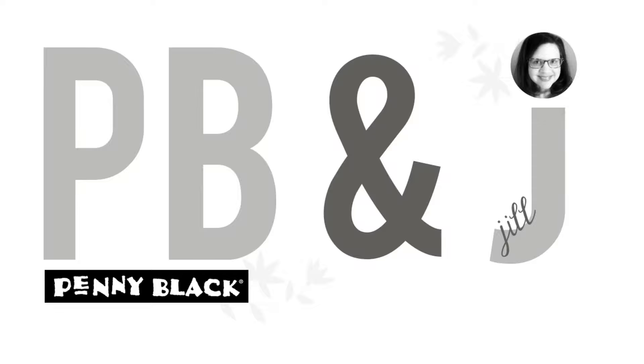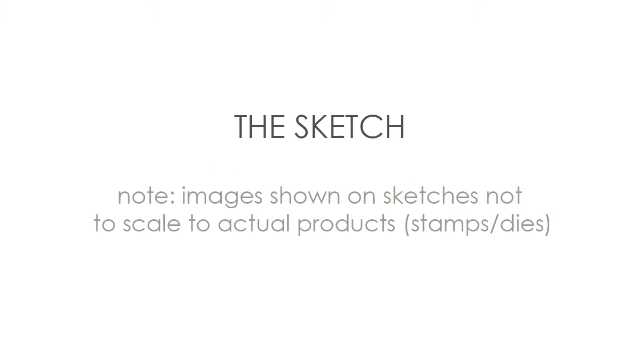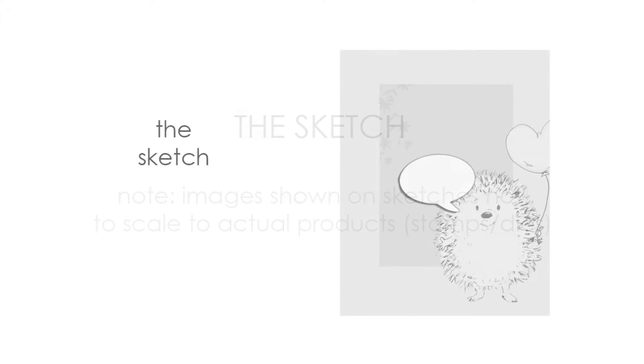Hi everyone, it's Penny Black and Jill Foster here with a new PB&J card class. This is the second in a series of 11 Share Your Love videos that feature a sketch for each video. I love using sketches because they're a great way for me to use my stash, as they provide a home for whatever's in my stash. I like to prep the basic sketch items in advance because that helps me move past any resistance I may have to getting started. So here is today's sketch.